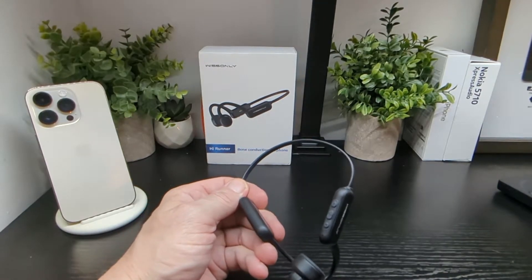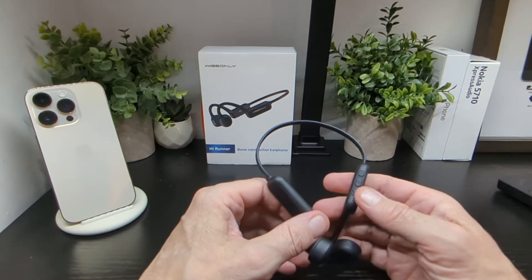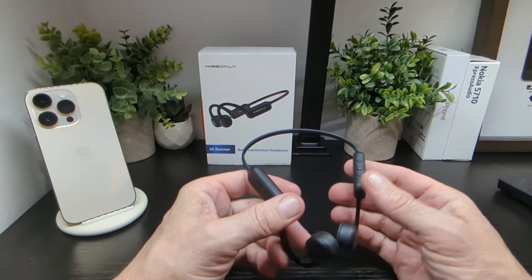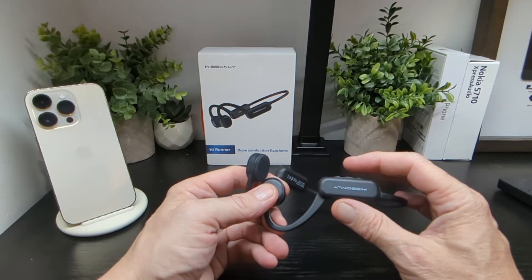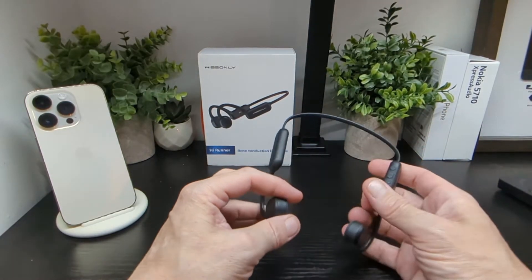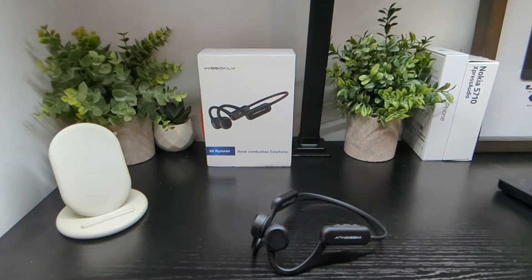The controls seen in the unboxing are nice, easy to navigate and use. There's no voice assistant access, but call quality is actually quite good, which was a surprise. The middle button pressed twice switches between audio sources — your phone or the onboard memory. You also have skip, reverse track, volume up, and volume down controls.